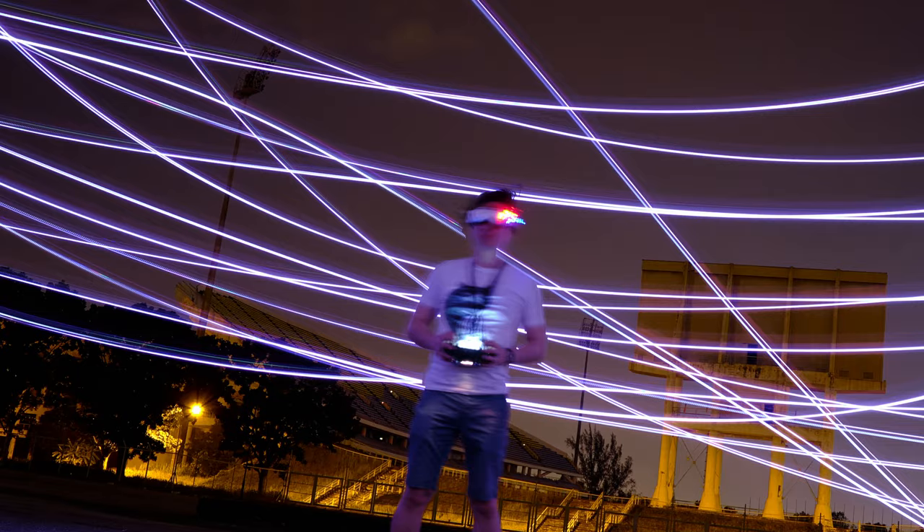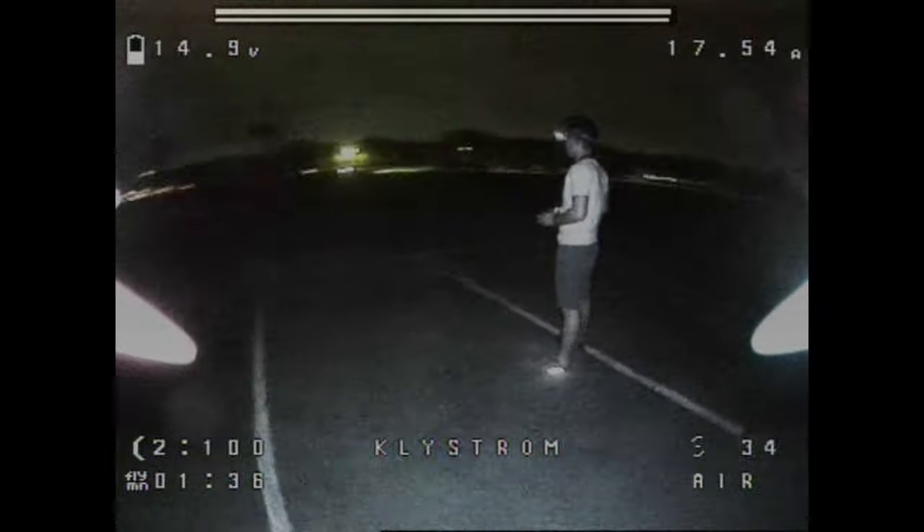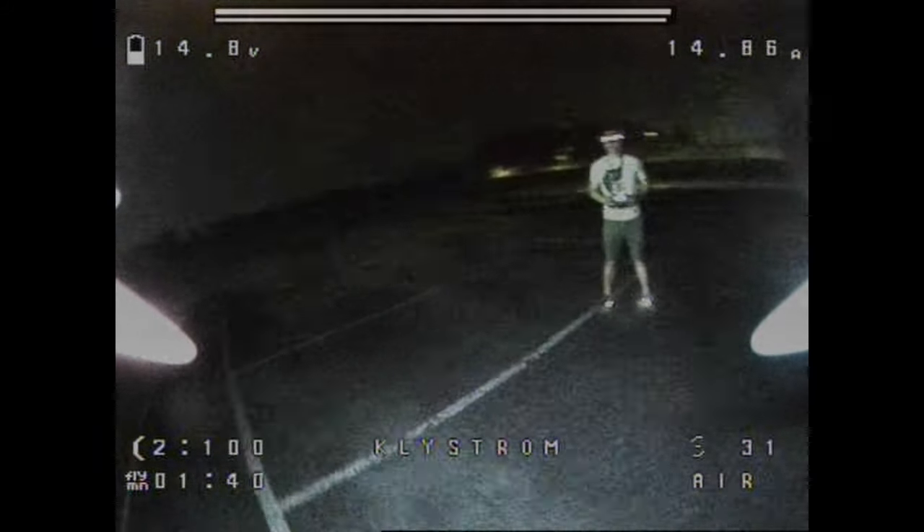Looking at these pictures, what would I have done differently, or if you want to do something similar, what are the things to look out for? I think the most obvious thing is to stay really, really still — although it's hard because my body would kind of move and shift around a bit as I fly. Perhaps I could get somebody else to fly and I just do the pose with the controller, standing there and looking cool — but then you'd have to really trust the other pilot to not smash the drone into your face.